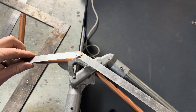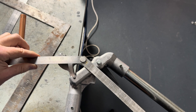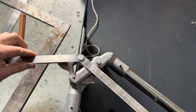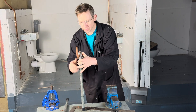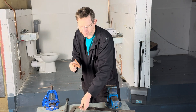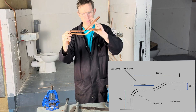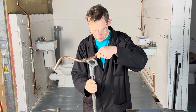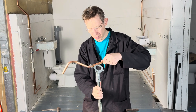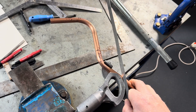We need to go a bit more. Take the pressure off, then take it out. So now we've just got to bend the 60mm offset. We then put the pipe back into the pipe bender, this way up, looking like this.